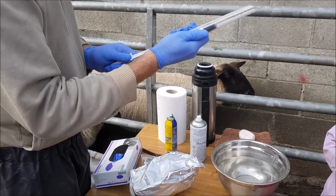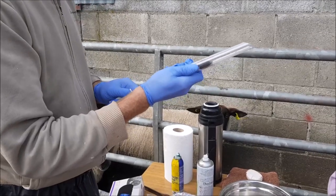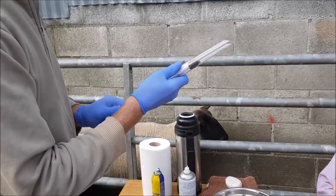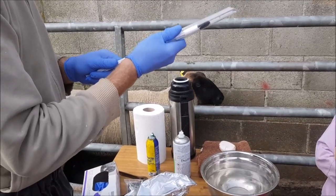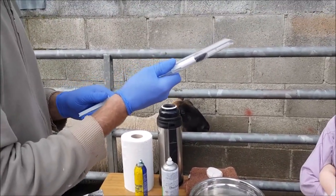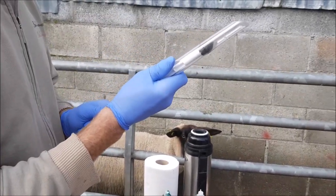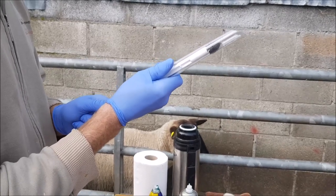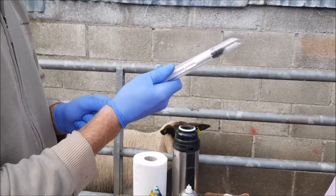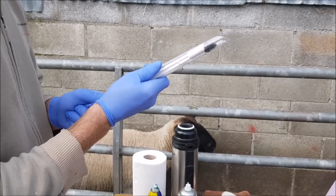Then going to turn the rams out 36 hours later. And for the mature ewes it is 14 days, and then turn the rams out with that batch. Probably hand-mated, so just put them in the pen and leave the rams with them. They will have the New American rattle harness on, so we know when they are done, and take the rams out then about 48 hours after that.